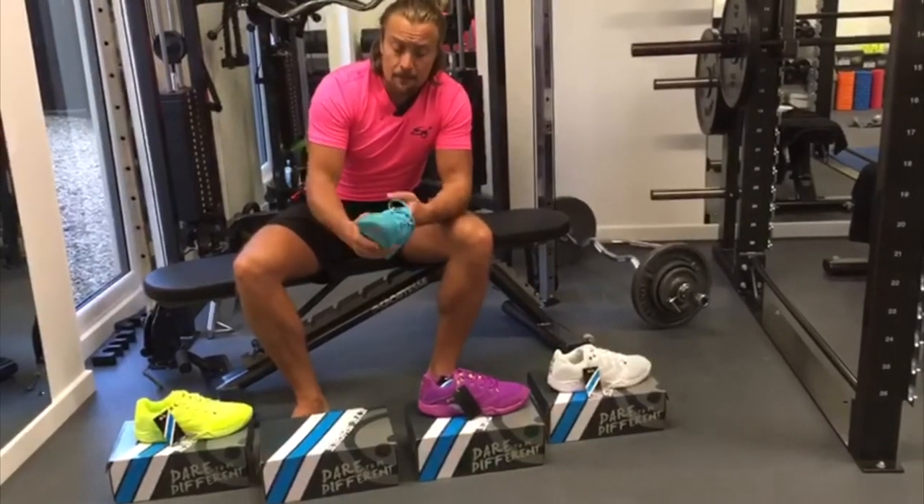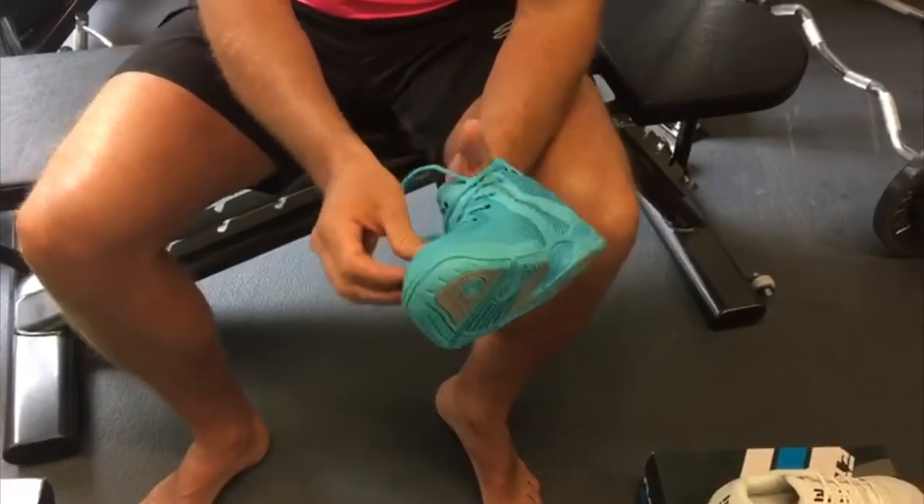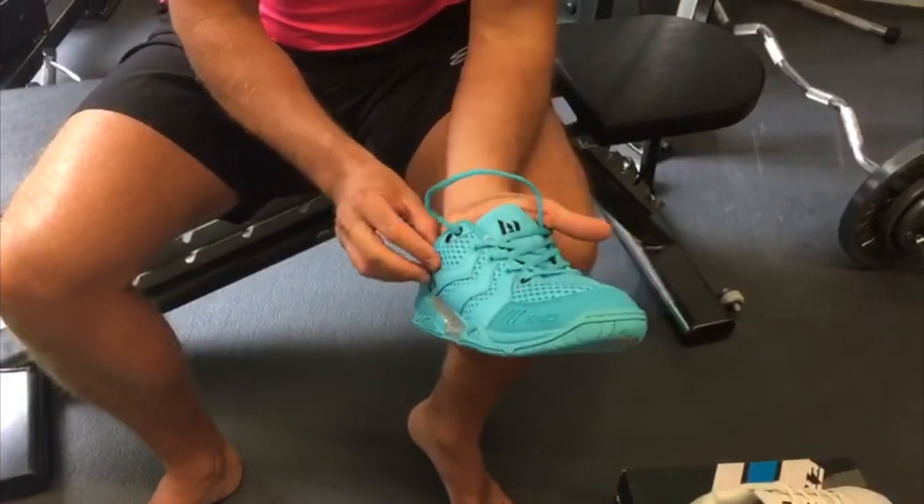The upper is a bio mesh upper with laser perforations. It helps with breathability and also the lightness of the shoe.